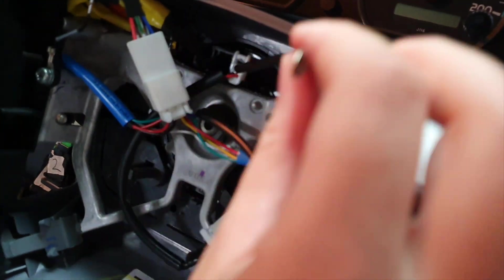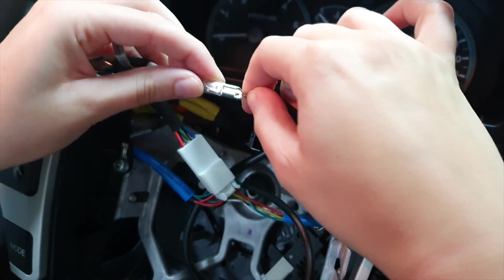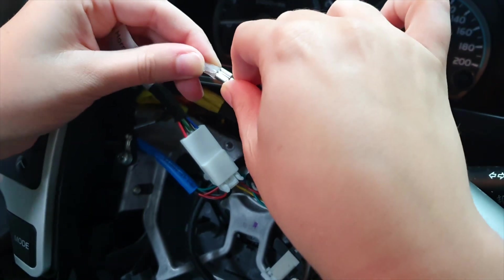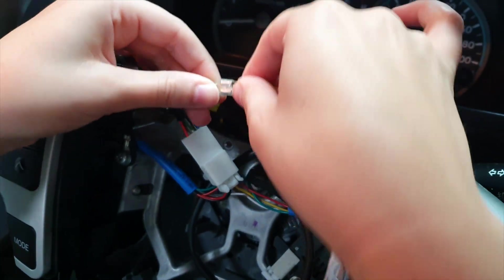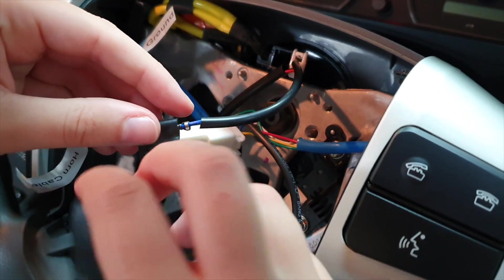Now we're going to connect that module into the horn — just grab that cable and plug them straight in. After you've done that, get some electrical tape and cover that wire.